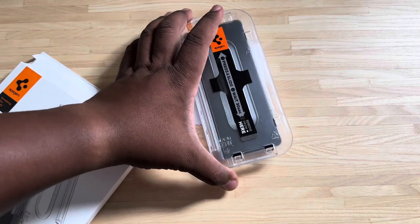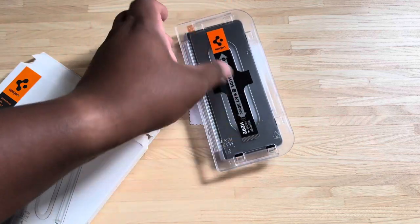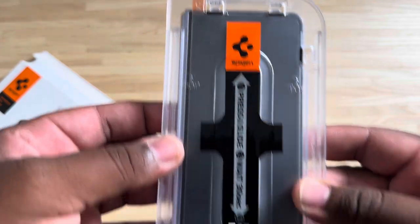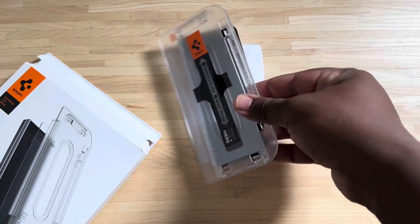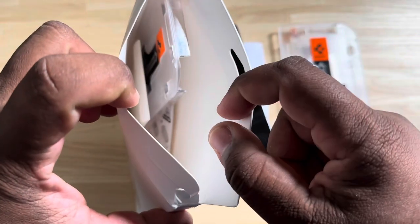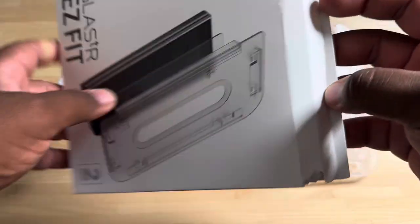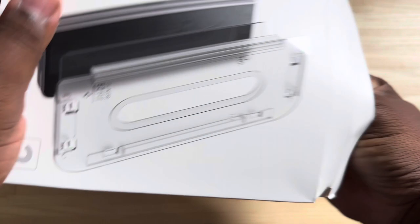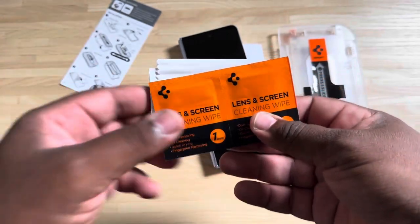This is not going to be full complete coverage — it's mostly going to be over the screen. There is a little bit of a gap between the actual screen protector and the bezel, but that's so it works with cases. This should work with generally any case you use. Inside we have a second tray and a kit with all accessories needed. There are instructions inside as well.